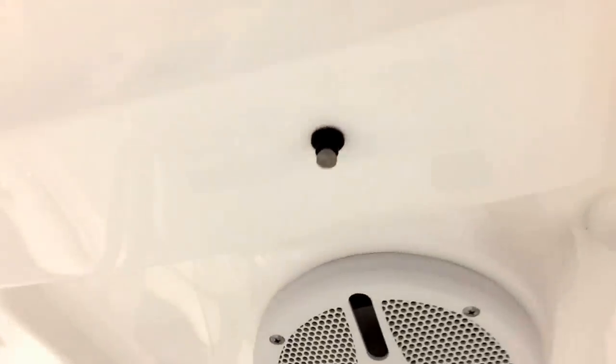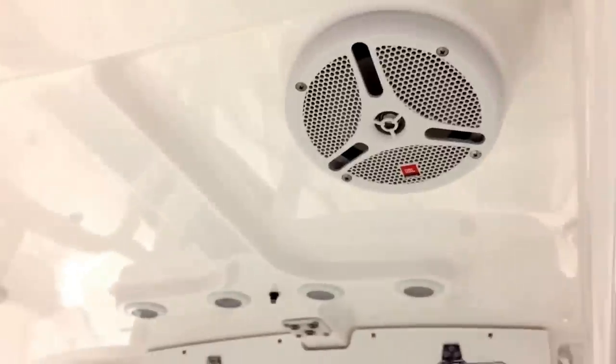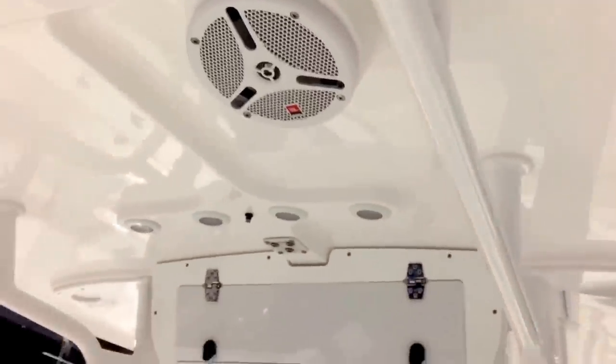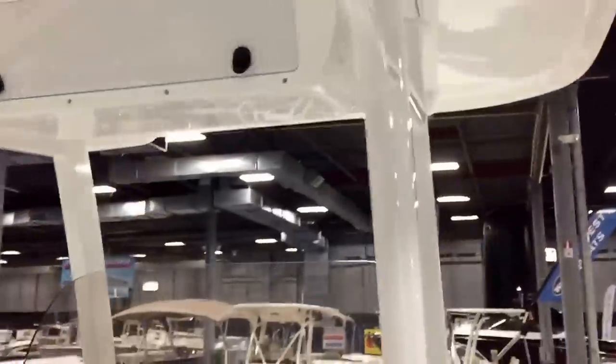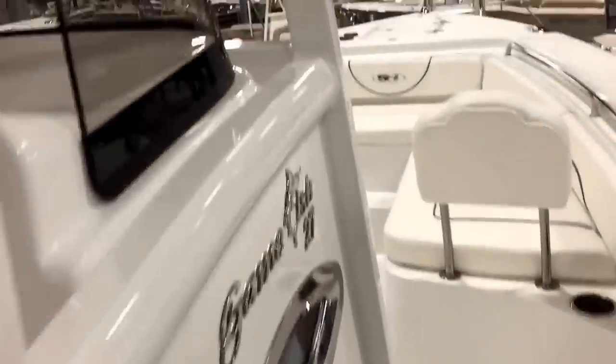Electronics rockets on top, powder-coated rocket launchers everywhere. Vapor mister — that's a vapor sprayer right there for when you're hot and want to cool down. LED courtesy lights and speakers — very, very nice. Everybody's copying it.